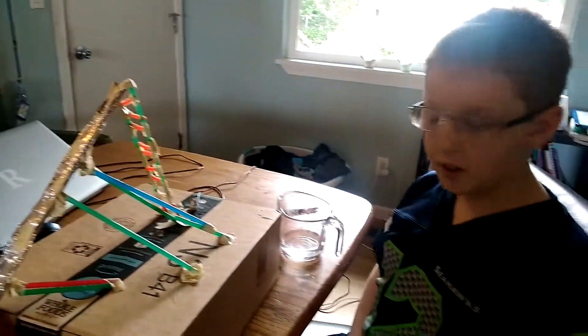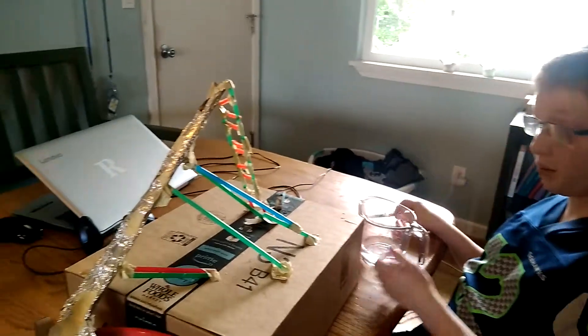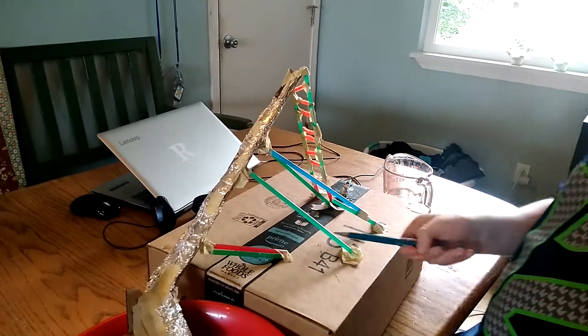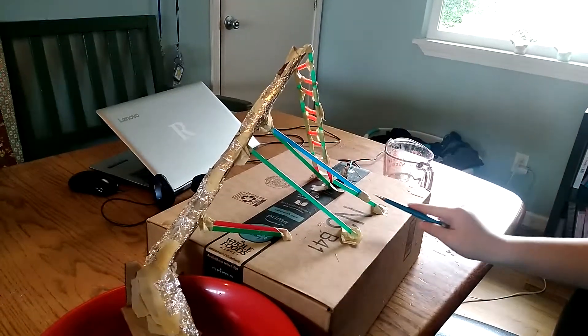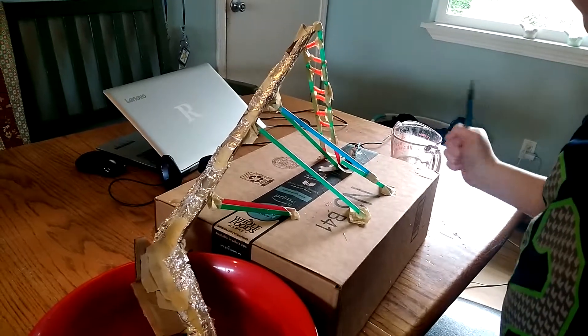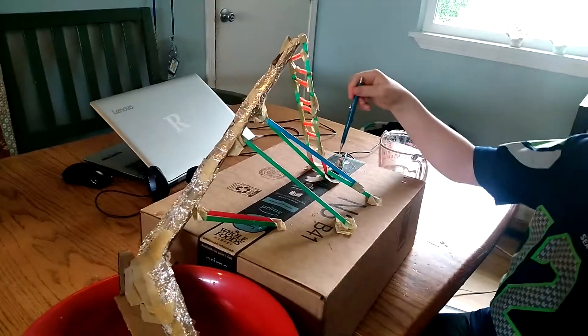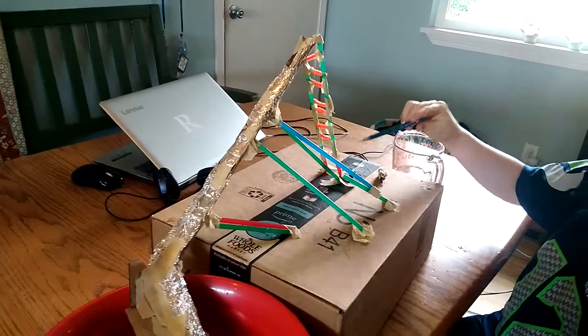Hey classmates, it's Reed and this is my water slide project. Here are six support beams, but this one is a little short. Here's the ladder that's ten and a half inches.